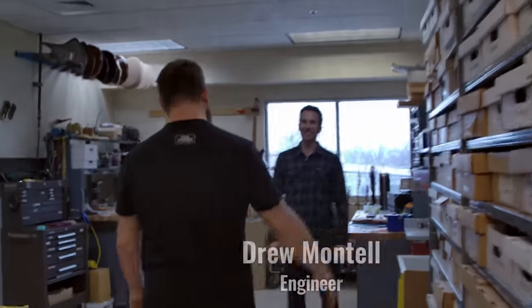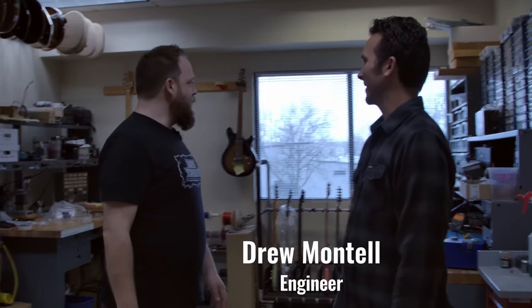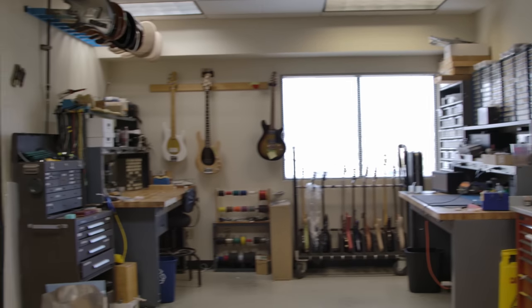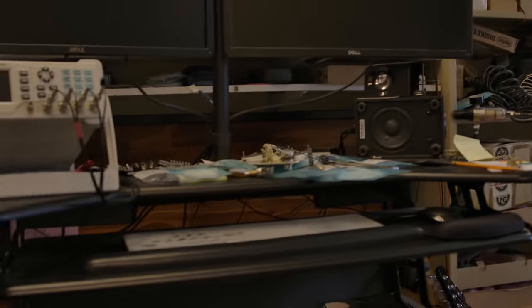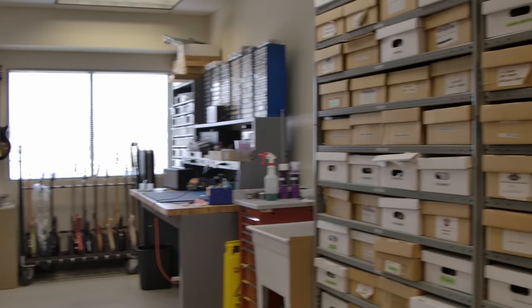Hello, sir. How are you doing? Welcome. Thanks for having me. This is very engineer-y in here. Lots of boxes of stuff, you literally have a little bit of everything in here. What happens in here?